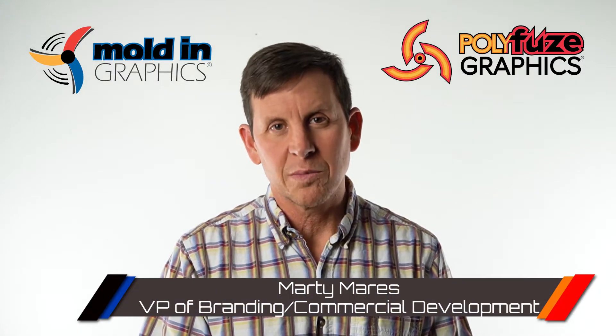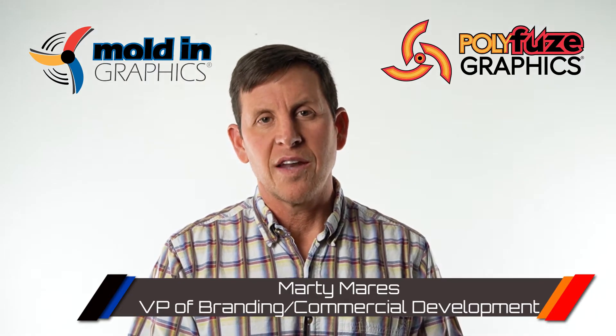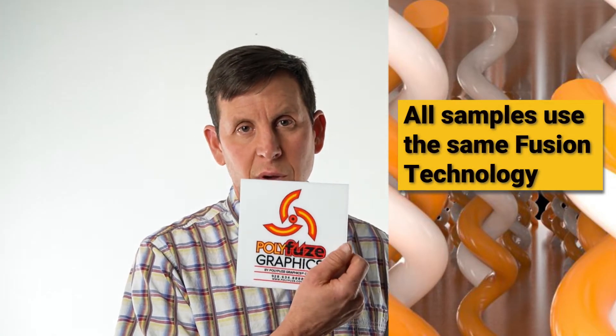Hey everybody, Marty here with Molding Graphic Systems, Polyfuse Graphics Corporation. Thank you for requesting a sample. You're going to be receiving in the mail either a Molding Graphic Sample, a Mold on Graphic Sample, or Polyfuse Graphic Sample. Either way, know these are all fusion labeling technologies that are guaranteed for the life of your product.